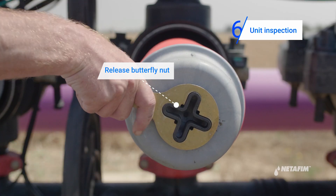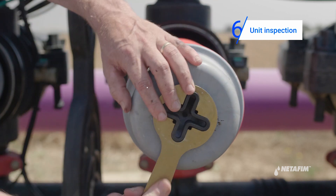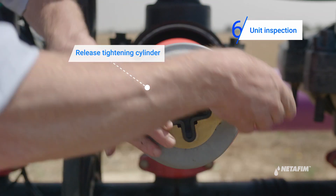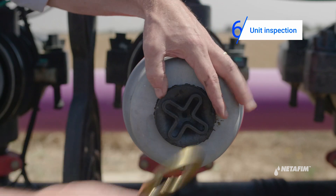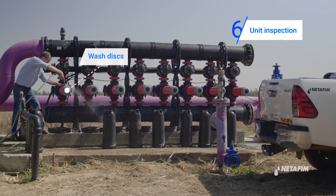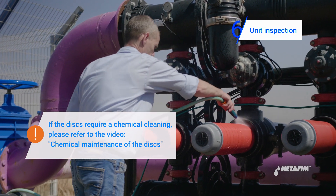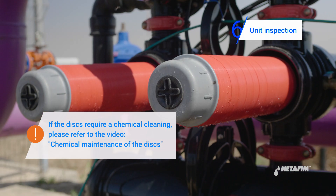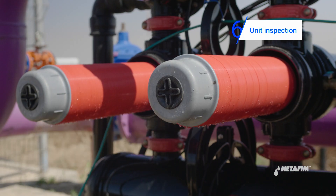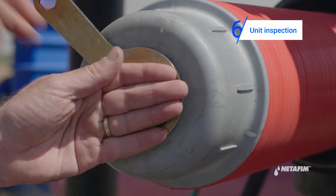Release the butterfly nut using the butterfly wrench. Release the tightening cylinder. Then close the tightening cylinder and lock the butterfly nut using the butterfly wrench.